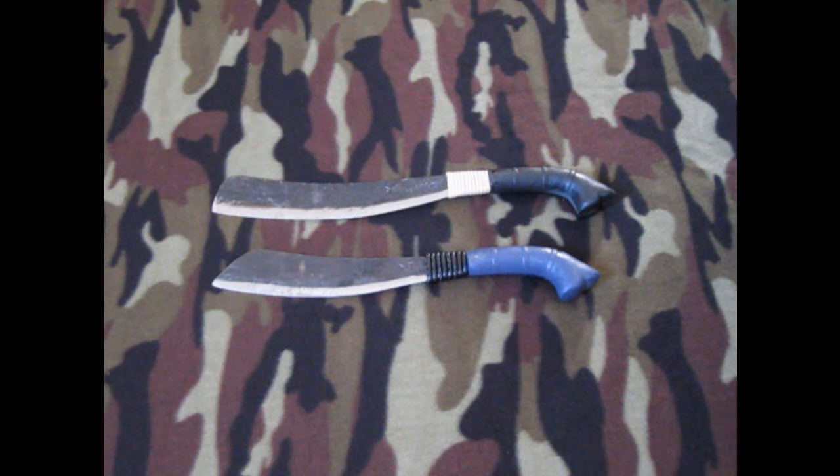I want to do a quick video on Valentine's Day. When you guys were all getting shitty candy, cheesy cards, and old flowers, this is what me and the wife got each other for Valentine's Day — we got each other machetes.